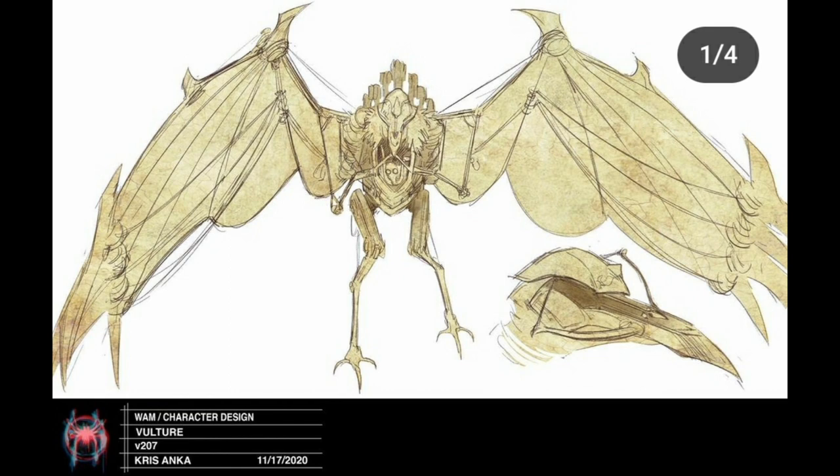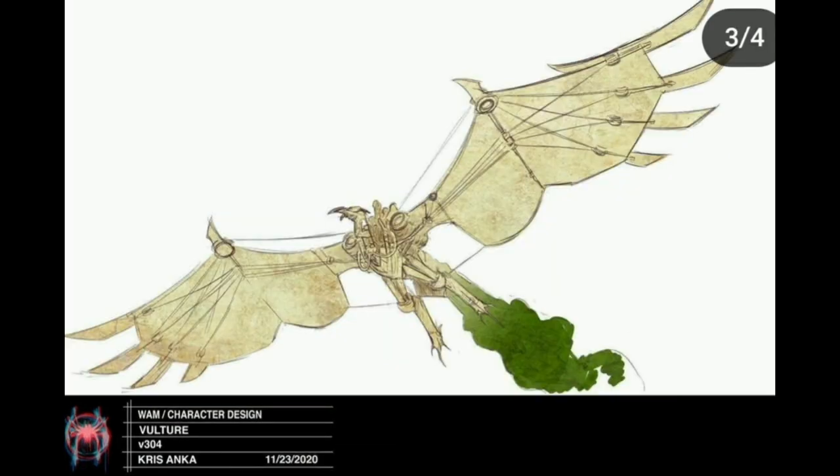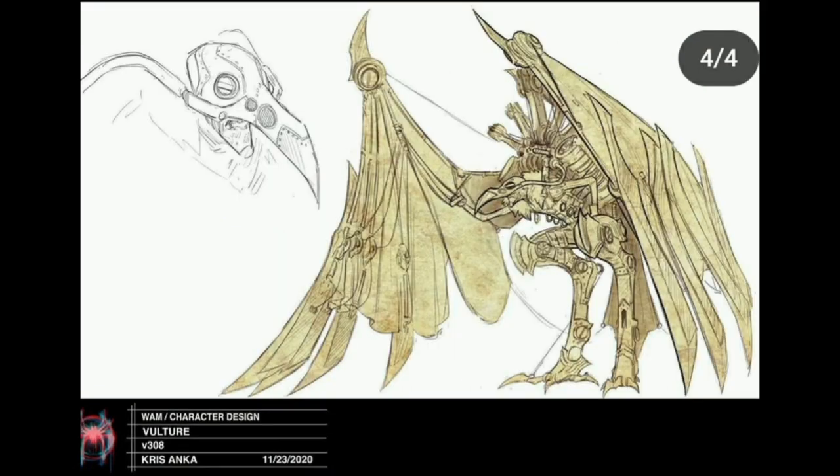They dialed it down for the film and I'm glad they did, because he looks so ugly in some of these designs — that's not a criticism of the art, just the character. They did take some inspiration from the original comic book design for Vulture, which is cool. A lot of artists have inspiration references thrown up to the side as they're drawing, and it's nice to see what inspired these designs. That covers the main characters.